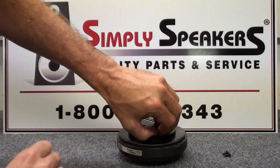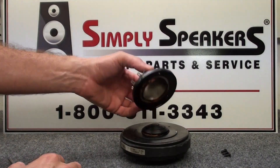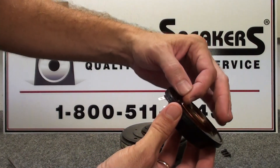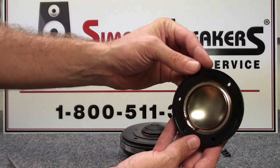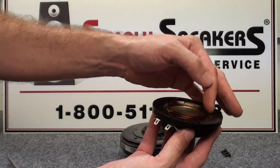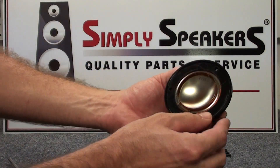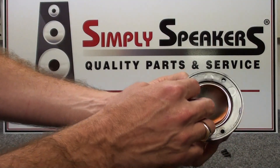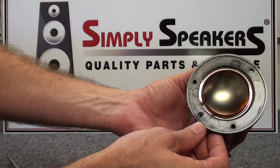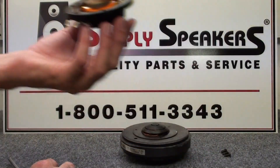We remove the screws one by one and set them aside. At this point, the diaphragm simply lifts out of place — and this one has a lot of damage to it. The windings of the diaphragm have been overheated and have come apart. Pretty much all of the windings have overheated and come off of the former of the diaphragm. This is an old style — what Eminence calls a type 1 diaphragm — which has a simple groove in the suspension geometry. The new style looks a little different, which we'll show you shortly. The diaphragm is not reusable, so we'll discard it.